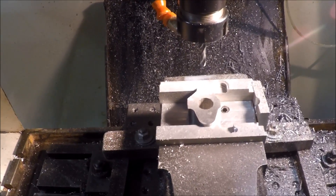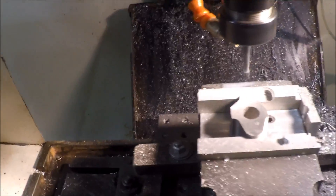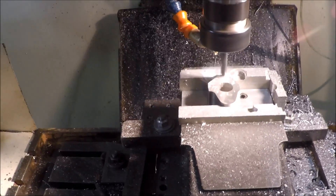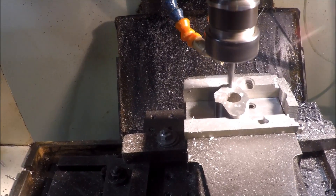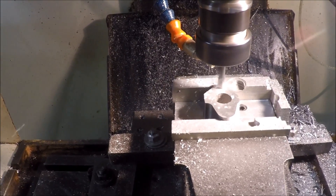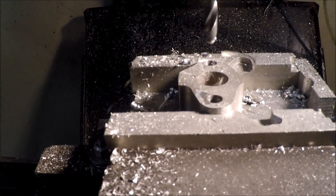Parts have now been flattened on both sides with a side and face type cutter, and now the bolt holes have been drilled in. I've got a bit of semi mist coolant on it to blow the swarf out of the way and give it a little bit of lubricant. And that's another one drilled.